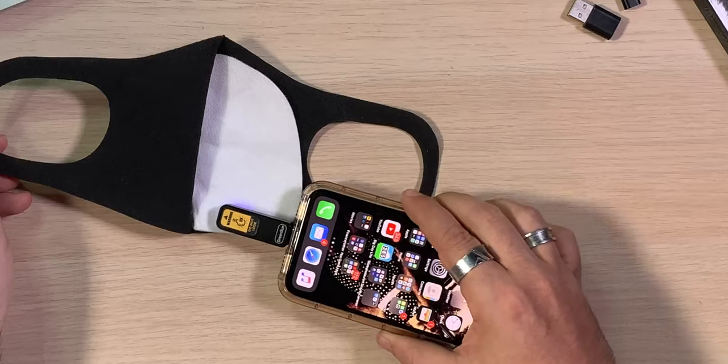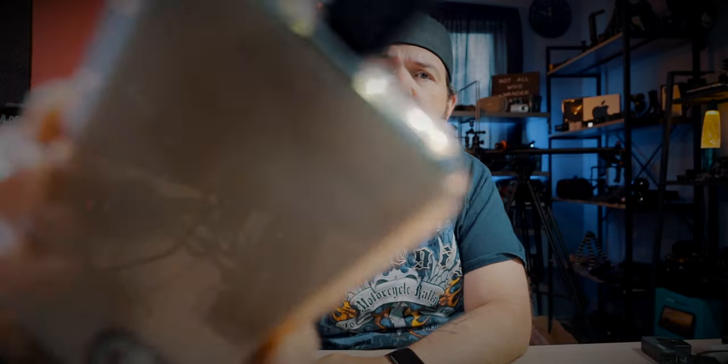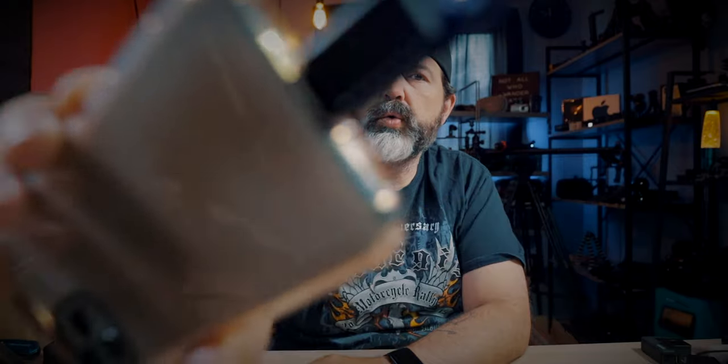You guys get the idea, and I can see how it can be helpful. It does get a little warm, but not bad. You could even disinfect your camera lens — though maybe you shouldn't do that part, I'm not sure.